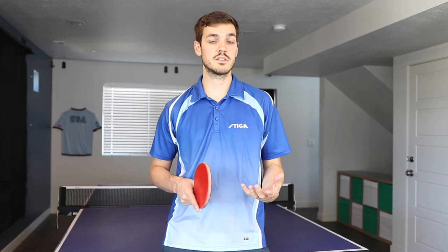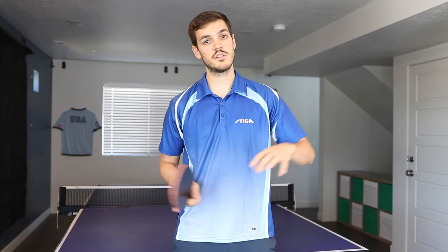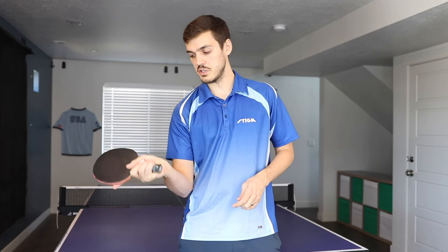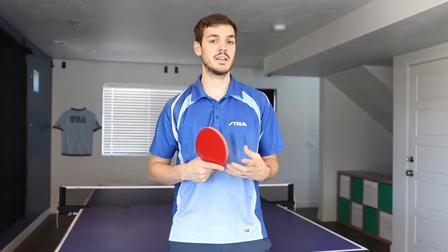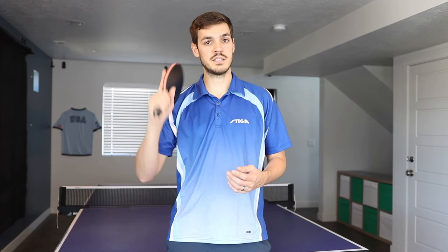The serve is pretty uncommon, but if somebody does this serve to you, how should you return it? The first thing is you're going to want to open up your wrist. If they do it into your forehand side, you want to open your wrist to counter that side spin, and then because it has backspin you'll want to come underneath it — like this. It's a pretty easy return if you know what you're doing, so just open it up and come underneath it to handle the side spin and the backspin. Generally I'll aim to the middle or maybe to the backhand. With the tomahawk serve it's easy to get a lot of spin on it, so I'm generally a little bit more careful with my return if I see they're doing the tomahawk serve.